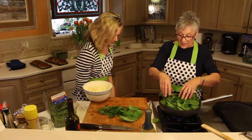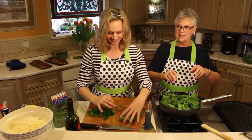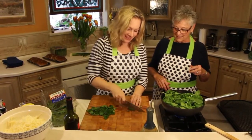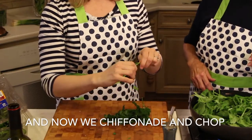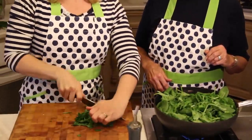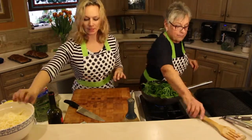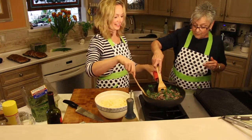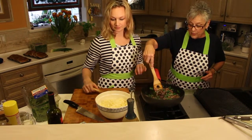While this is going down to nothing, you can chiffonade the basil. I like to chiffonade. And chop up the parsley. I like to say chiffonade while I'm chiffonading. We're going to grill the portobello mushrooms in a moment and this is really nice and hot now. Alright, now Jacqueline, put in three quarters of the cheese but leave some so we can put it on top as garnish.